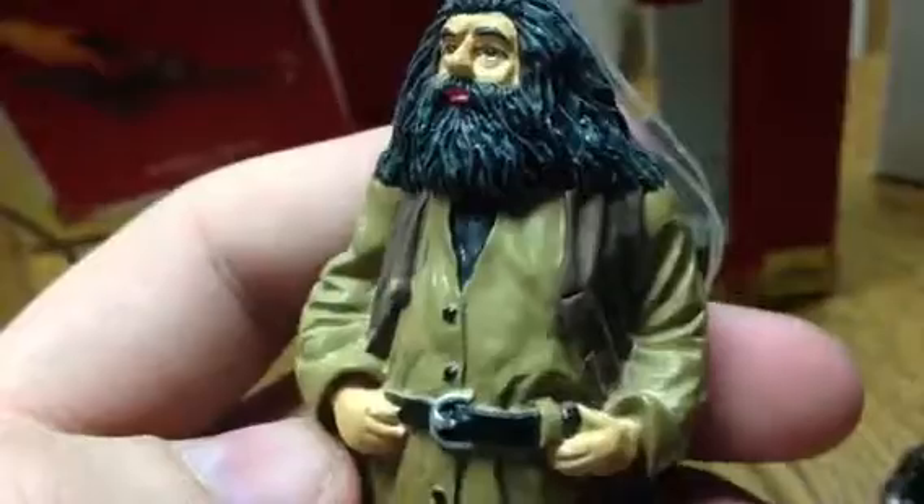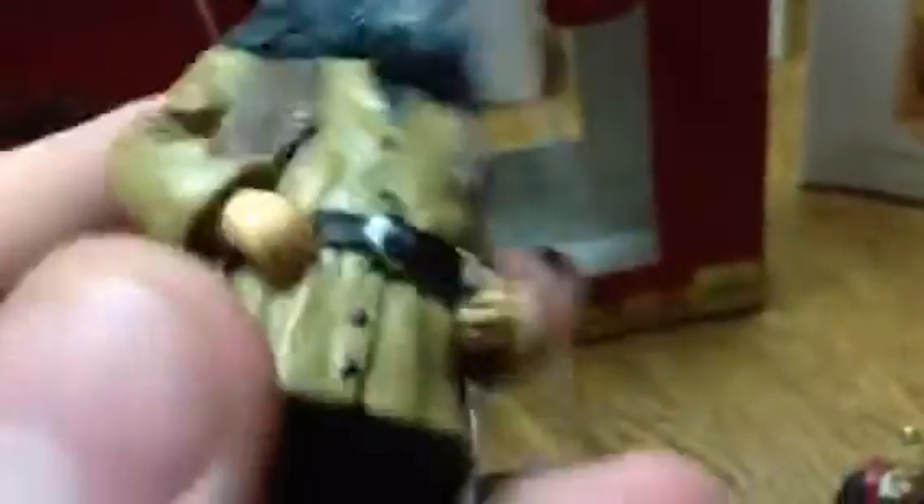Next is Hagrid. He's rather tan — I would say given a Latino paint job. The hair's a bit gray, but I do like the outfit. He's wearing what he wears in Prisoner of Azkaban. Overall, I'd give this one a 5 out of 10.